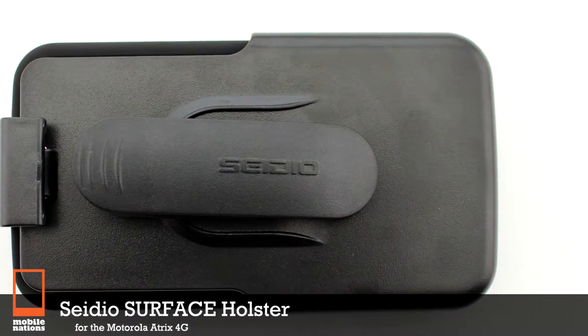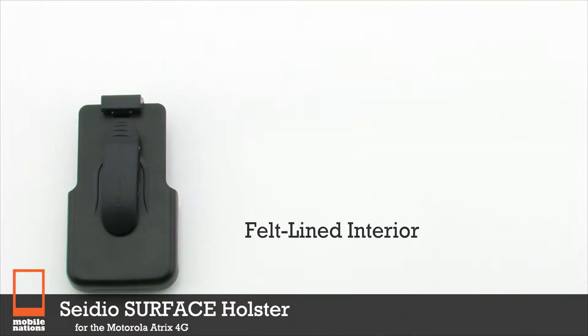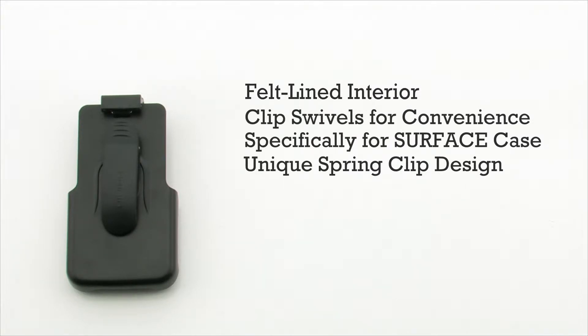The CDO Surface Holster for the Motorola Atrix 4G. The Surface Holster features a felt-lined interior, an adjustable swivel clip to choose which angle suits you best. It provides a custom fit designed specifically for the CDO Surface Case, and provides a durable, safe spring clip design.